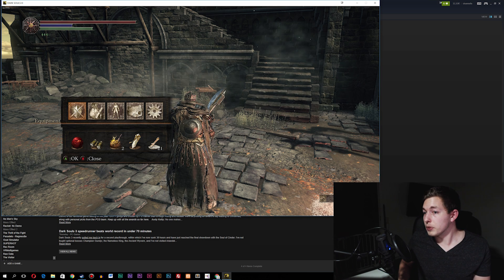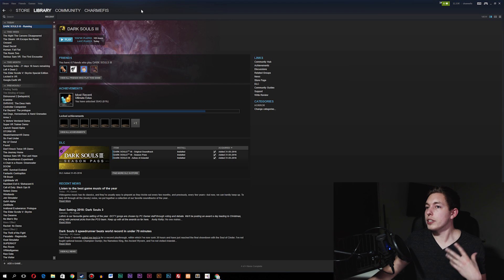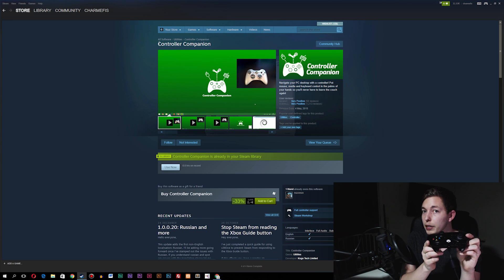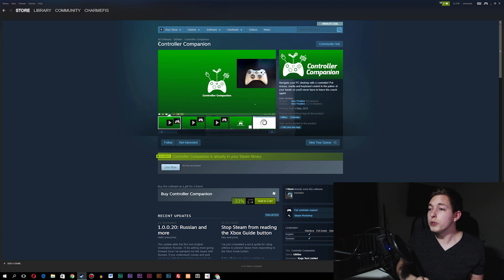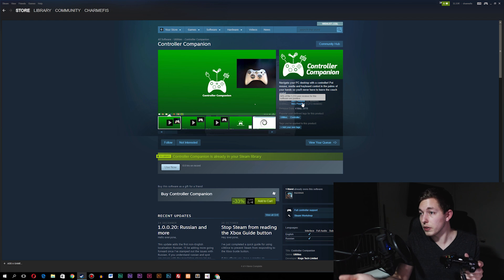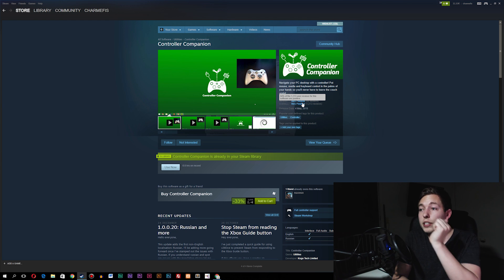Just to show you guys if you're not on Windows 10 — I'm going to close down the game. If you go inside Steam and go to the Steam Store, there's an application called Controller Companion, which is an application made directly for Xbox controllers, whether it's Xbox 360 or Xbox One. So if you have problems connecting it directly inside the operating system, you can go ahead and buy this from Steam — right now it's actually on sale, 33% off, which is quite good. It has very positive reviews, meaning a lot of people think it's working. I do actually have this software, so I know that it works. So if you're not on Windows 10 and it's not working, you can go ahead and try this out.